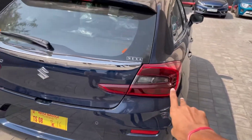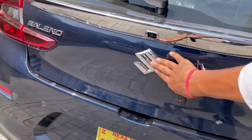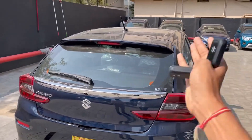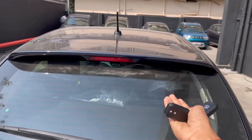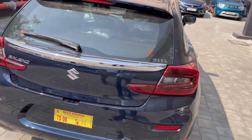You have a rear LED lamp and a halogen in the rear. You have a rear camera, and the Maruti Suzuki logo with a badger, rear wiper, high-mount stop lamp, rear defogger, shark fin antenna, and spoiler. This is all in the rear — a beautiful car with more differences in the rear.